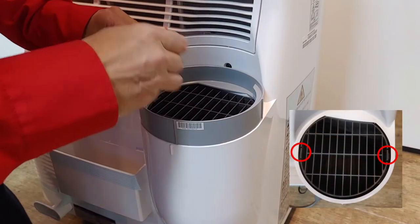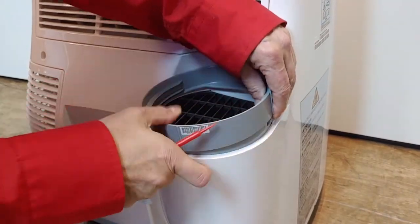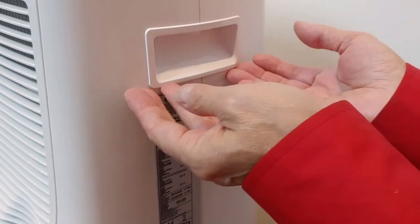Use the red scoop to unhook the discharge port. Alternatively, you can rotate it counter-clockwise.